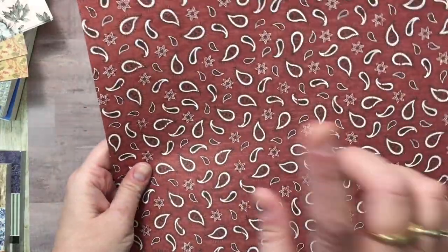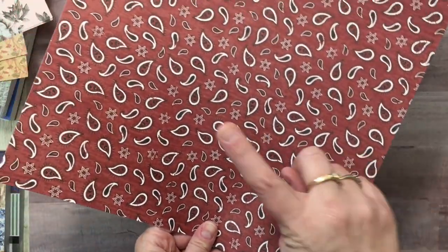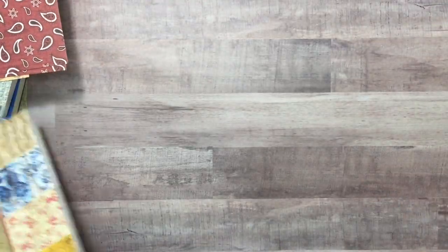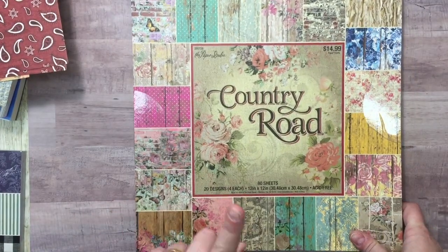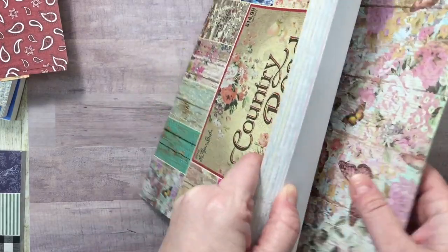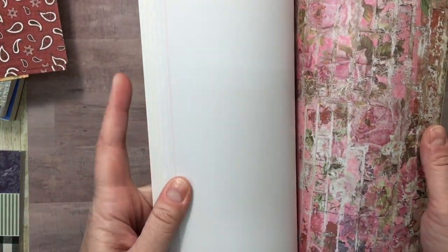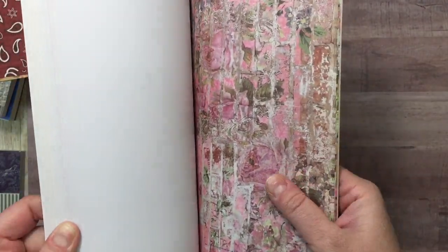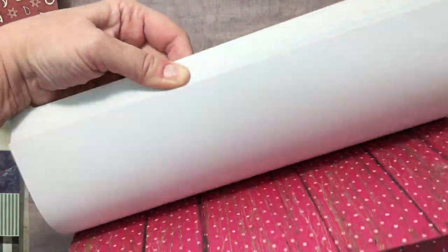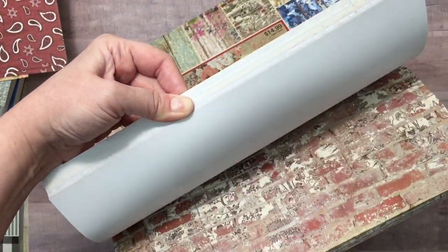I have plans for specific journals I'm making after the first of the year, and this is going to work well with one of those. I've been wanting the full Country Road paper stack for a while. I've used several of these papers individually before, but I went ahead and picked up the whole thing. Probably shouldn't have, but I liked it.